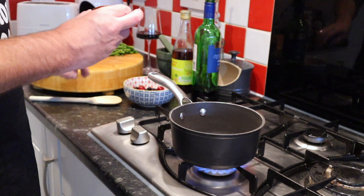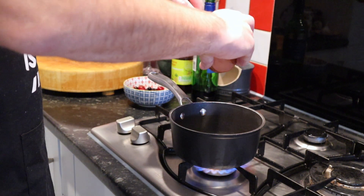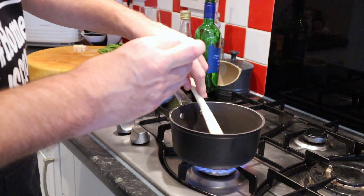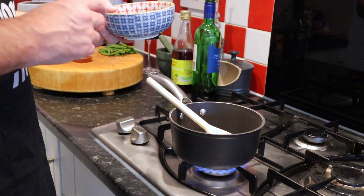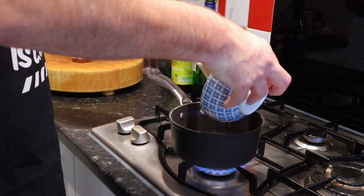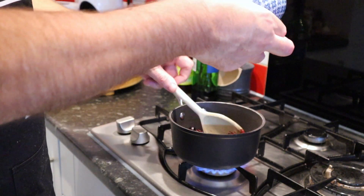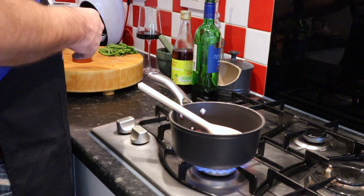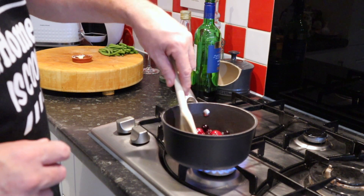Let's get some butter in there and let that melt down. I've got some mixed berries — 150ml of mixed berries. Let's add them in; in this case they're frozen, better fresh but frozen does work. So let's add them to the pan too. And we've got the equivalent of a tablespoon of demerara sugar — put that in and just warm that through for a little bit.